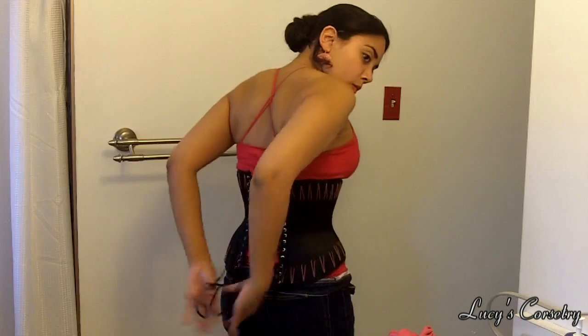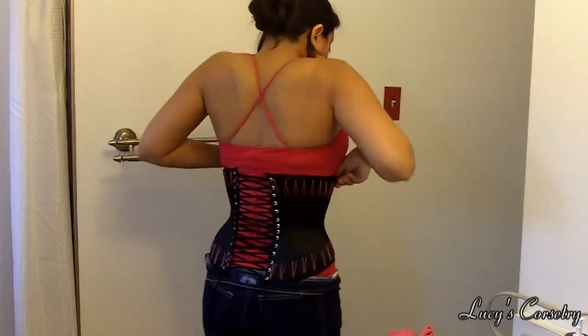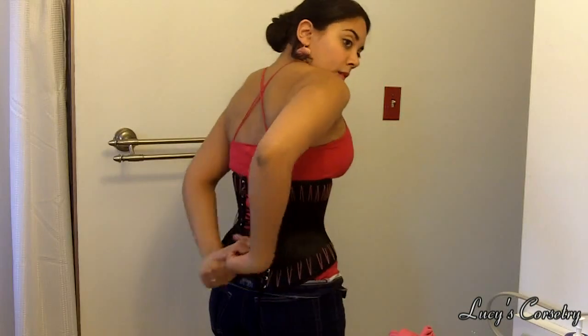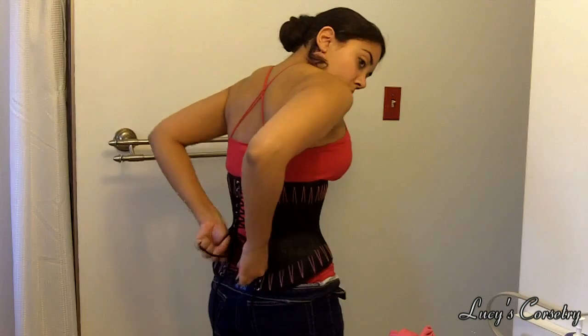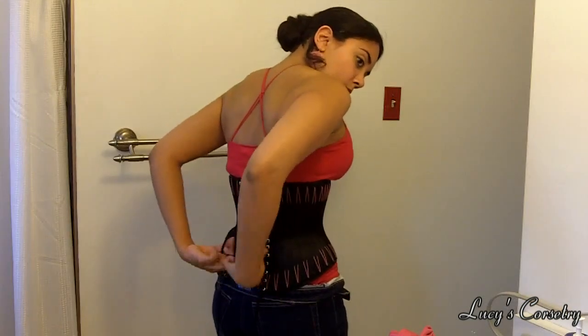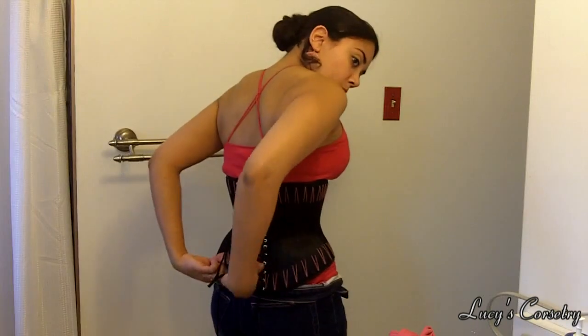You'll notice that in the beginning, a lot of slack can accumulate in one X at a time when you're using this method. To avoid getting your laces tangled, you can use one hand to hold the slack X of laces while you locate the lower X with your other hand, or you can pluck the X's from the side instead of at the center of the X.